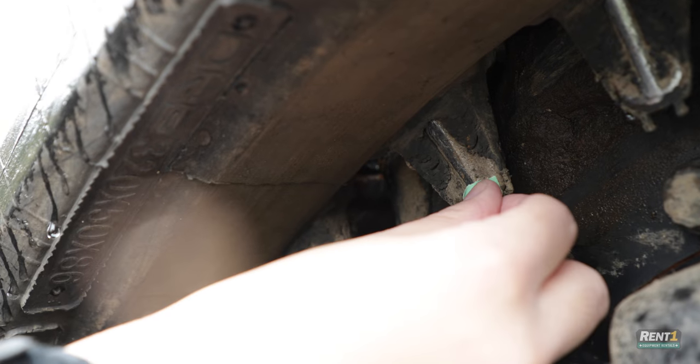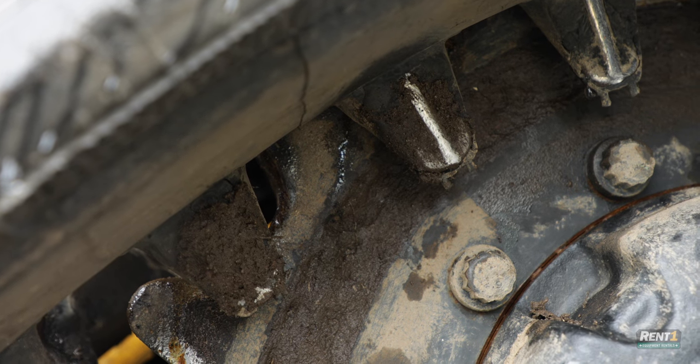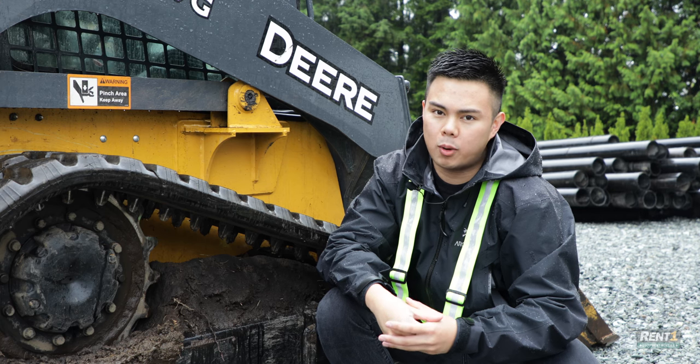The best way to count the links is to put a piece of tape on the link you're counting. Or my favorite way, if you don't have any tape handy, is just to clean the first link — that will be a good indication of what your first link is, since the whole track is probably dirty anyways.